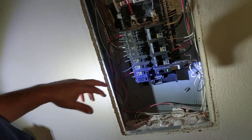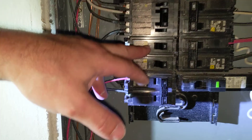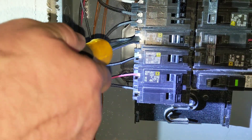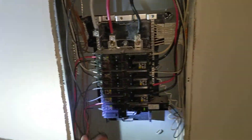Here's our problem breaker right here — this 20. So before I even go to pull it off, what I'm going to do while it's still installed is crack my screw loose here. It'll be a little easier to do it while it's in there than trying to do it in your hand.